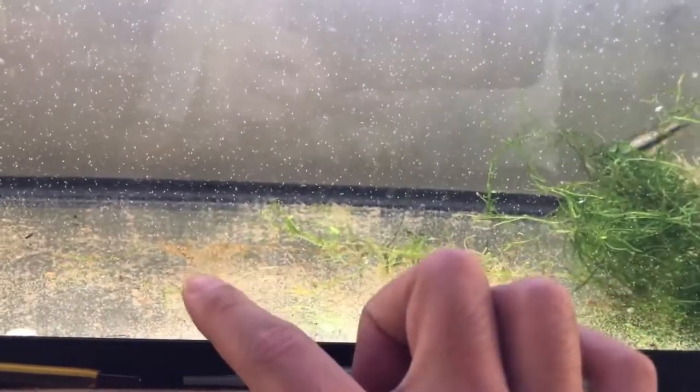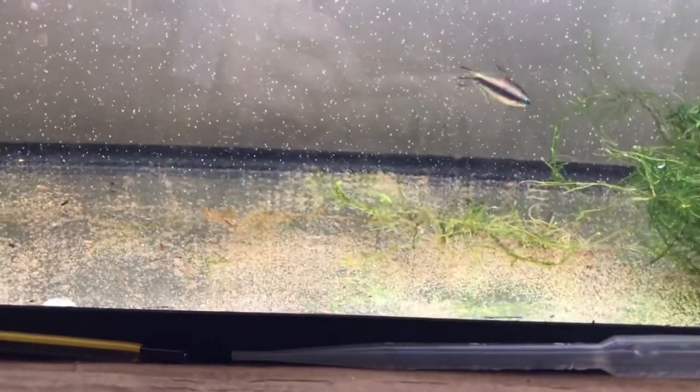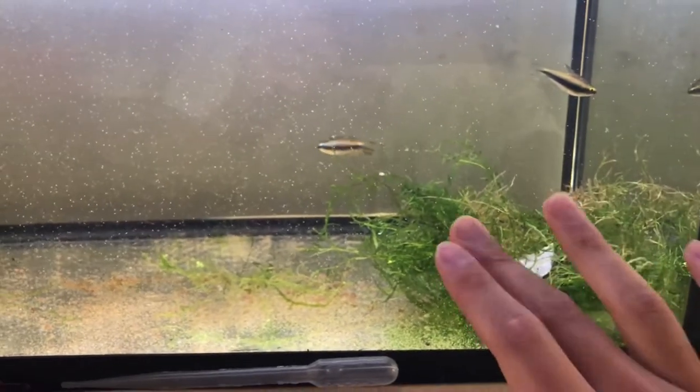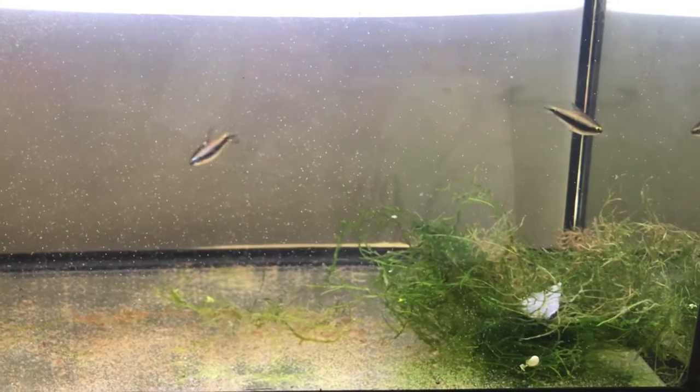After that, I'll turn off all the lights on top of the tanks and then leave them in subdued lighting until the next morning. As dawn arrives, the gradually increasing ambient light levels trigger bursts of activity, and this is when spawning will occur.